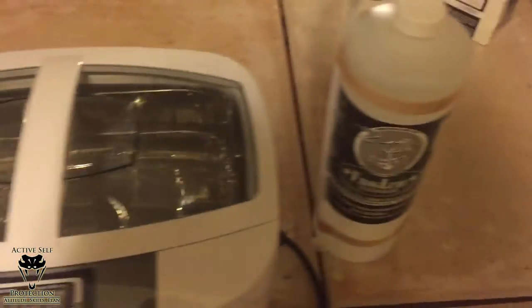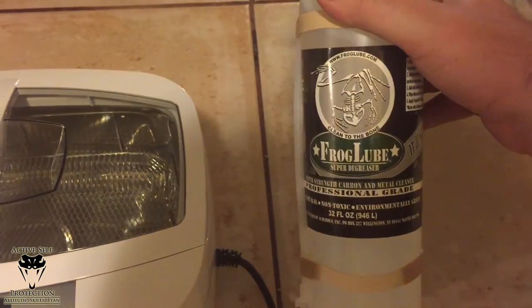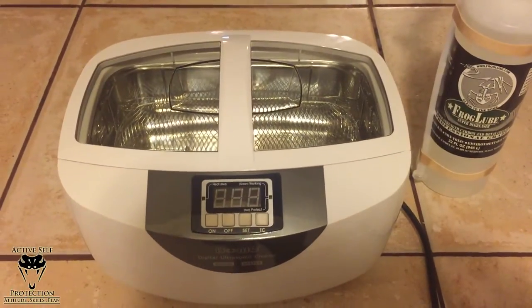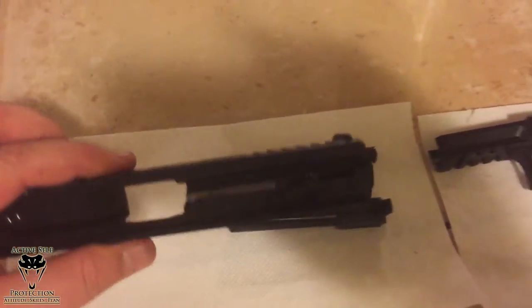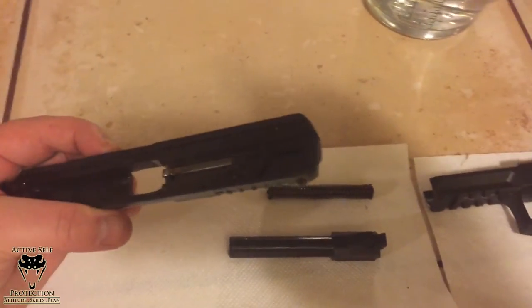We are going to rock that, and with that I got a bottle of the brand new Frog Lube Super Degreaser. We are gonna light this bad boy up — I'll let you know how it does. So this is what's going in there — this is my brand new VP9.